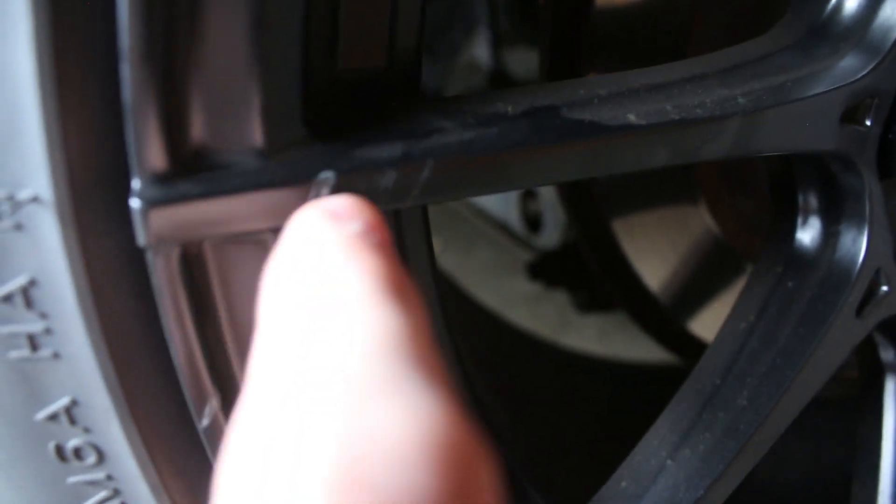Literally, this thing was leaning against the car right here. No dents, it's all good. That scratch was already there, I think — I'm not positive. There was only one very small scratch on my brand new wheels — right there. See that?